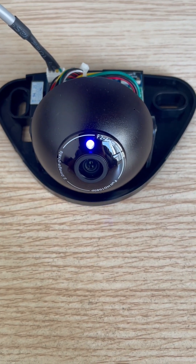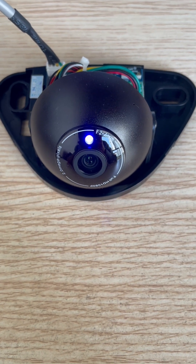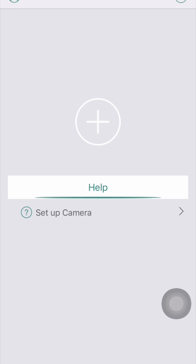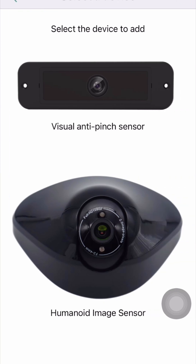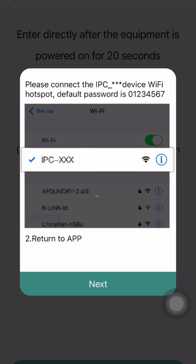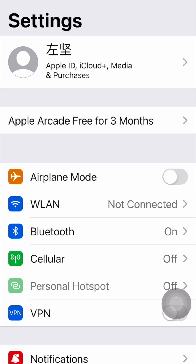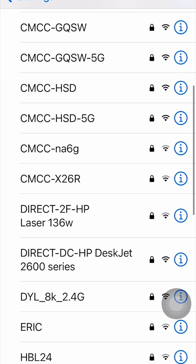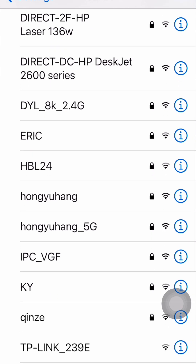We see the blue LED. After 20 seconds, we can find its signal from Wi-Fi. Download this app. We can see here we have a plus signal — plus humanoid image sensor, we choose. The information tells us after the equipment is powered on for 20 seconds. We press next, then find the IPC Wi-Fi name. Now I choose WLAN to check IPC. Here we find IPC VGF.